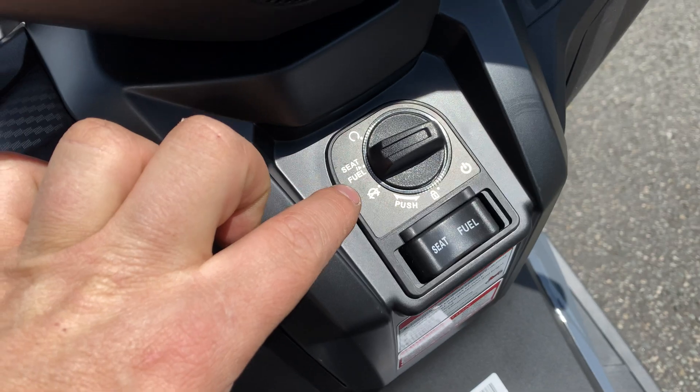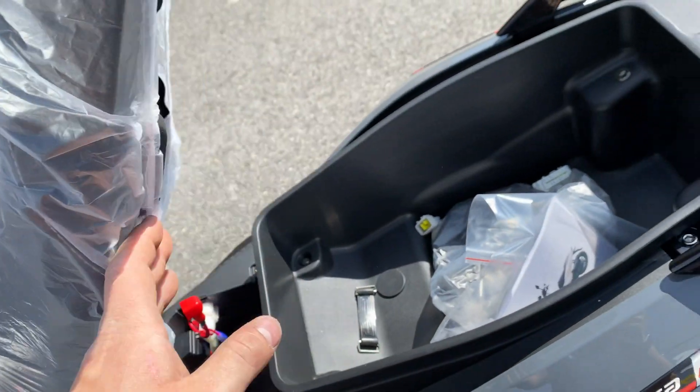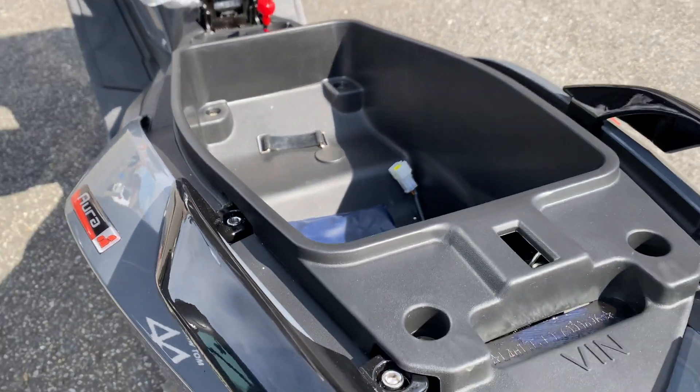I'll show you the under-seat storage. All you've got to do is make sure the ignition is set to seat and fuel, press the seat button, and the seat opens up. It's a massive under-seat storage on these.